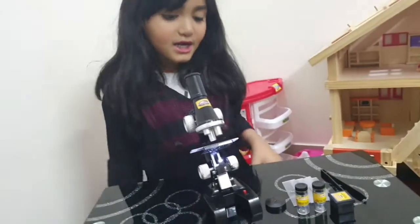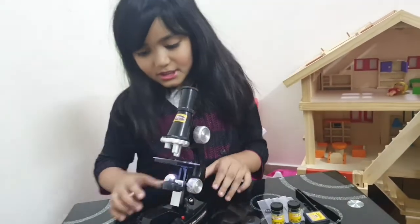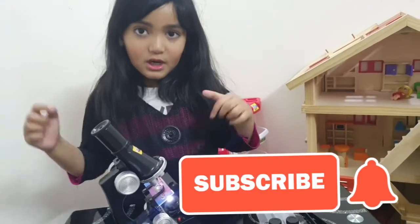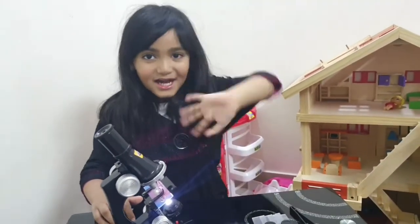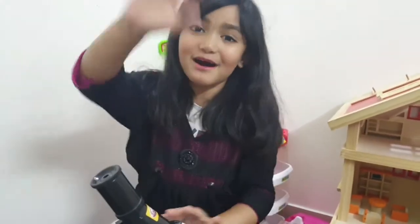So now guys, I thank my mom and dad for buying this. And this is my favorite. Don't forget to subscribe and click the bell button. Bye everyone! And also watch my other science experiment videos. Goodbye!